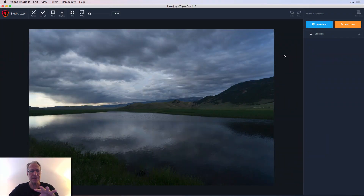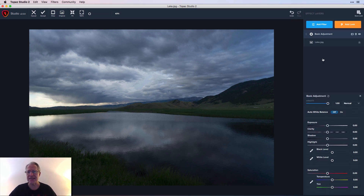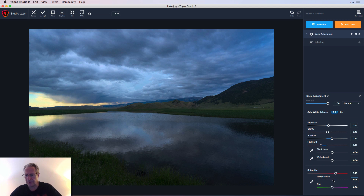Okay, this is the new interface. I'm going to start with the Basic Adjustment filter. I bumped up the exposure just a tiny bit — it's a landscape at sunset, sun was kind of coming through. I also increased the shadows a tad and took the highlights down. I'm doing a little bit of saturation, bumping that up to about 45, and I'm going to warm the temperature up a tad.